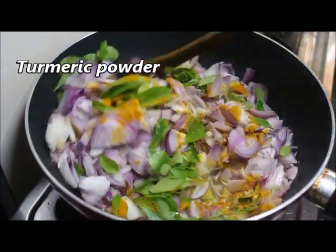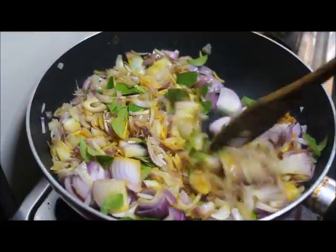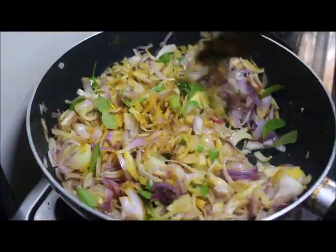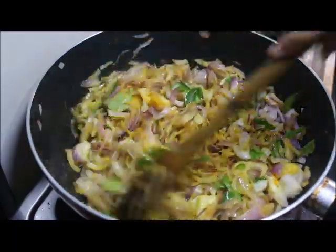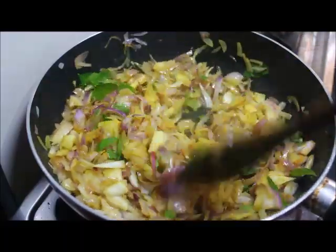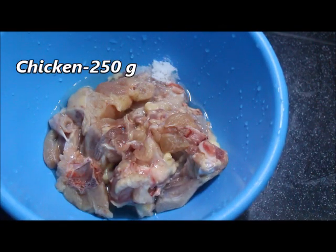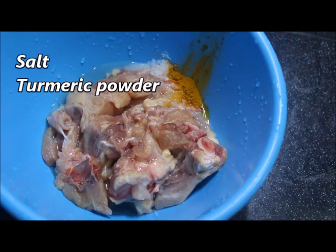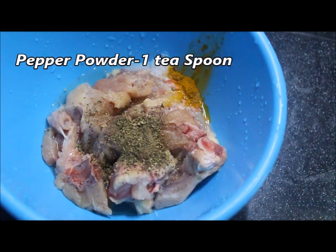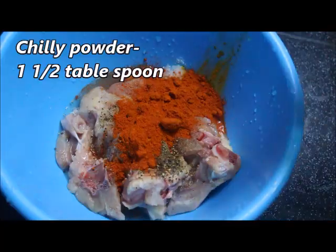We will add a couple of ingredients. We will fry our chicken in a bowl. We are ready to cook the chicken roll. We add 20 grams of chicken and 1 tablespoon of marinade.